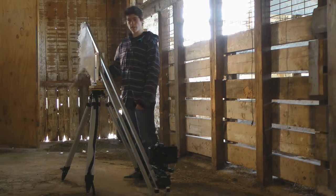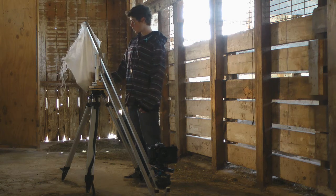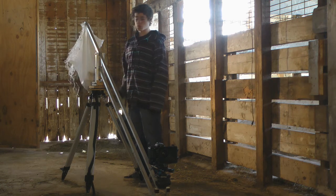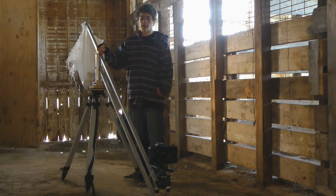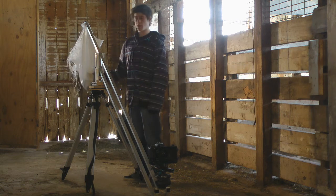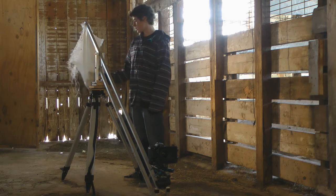This is the weight bag on the jib — this is where I put all the weights. It usually takes about 20 to 25 pounds to balance this with my T3i, depending on if I have mics or other accessories on the camera.